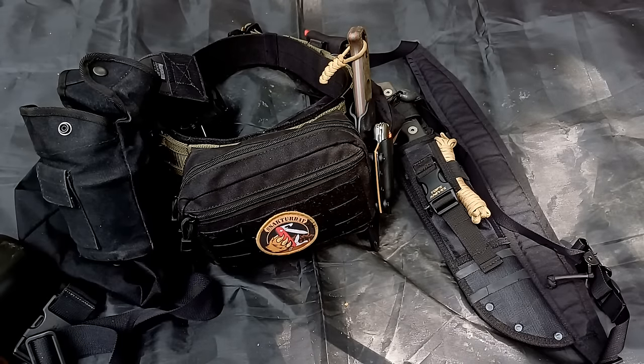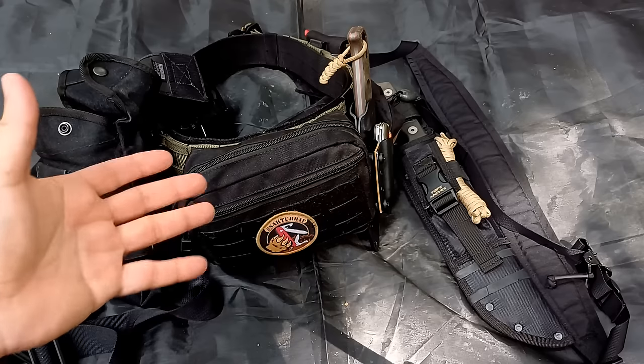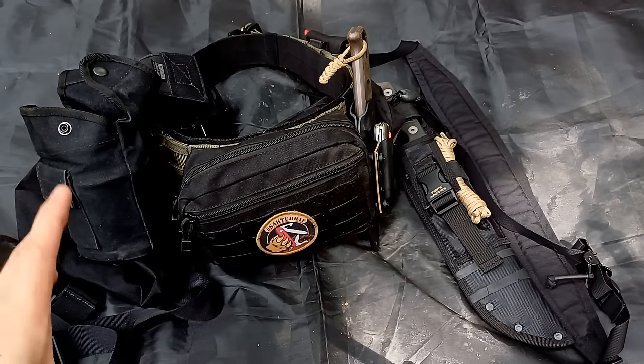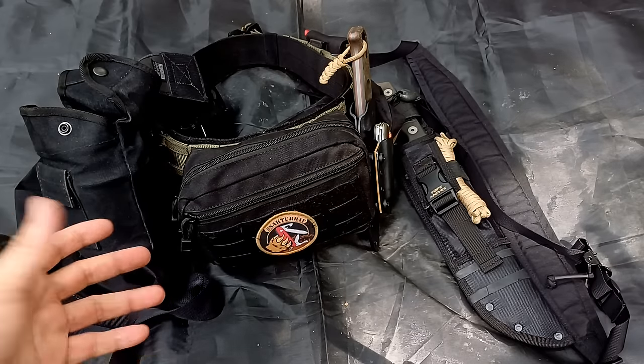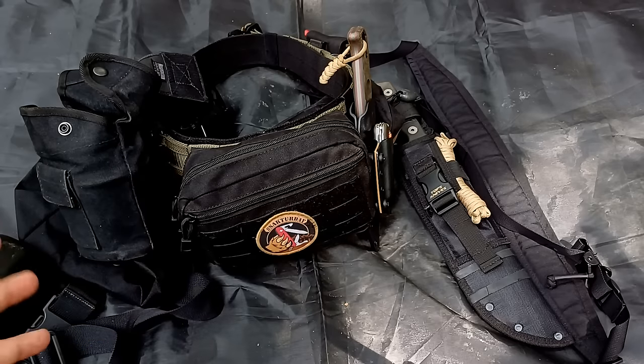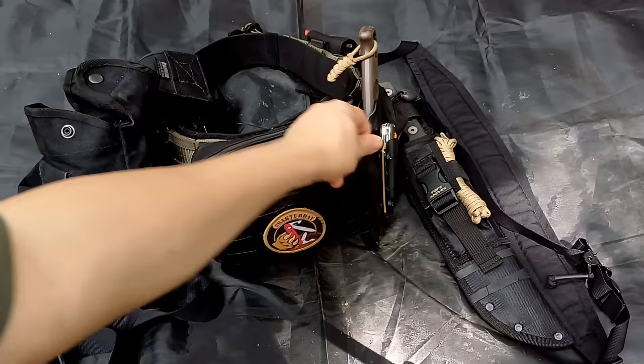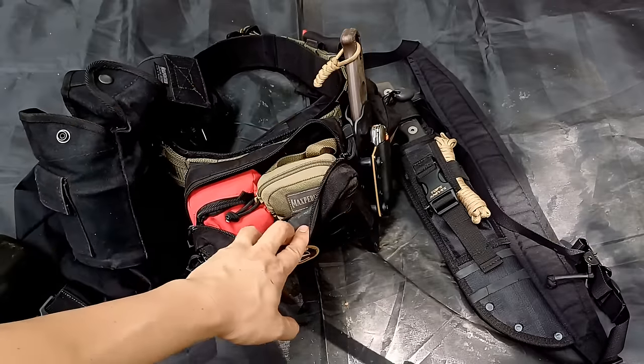Generally when I'm doing bushcrafting I'm going out to areas I know well, and a lot of this stuff may be seen as overkill. However, for expeditions when I'm going to unfamiliar territory — whether in this country or another — this is stuff I definitely need. If I get lost or get into any bad situation, I need gear with me. To me it's good practice and habit to carry this, get used to the weight, so if I ever need it in a real situation I'm prepared.